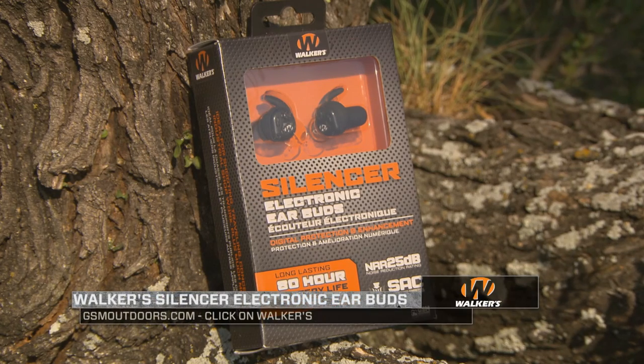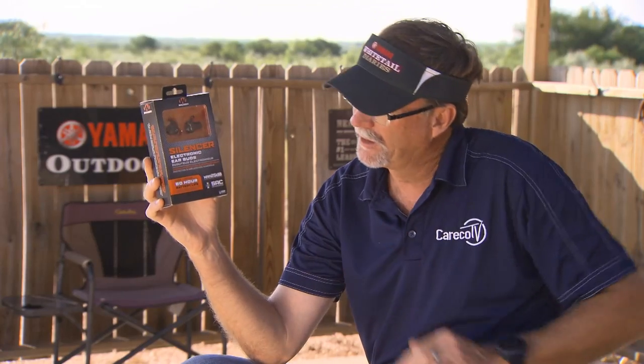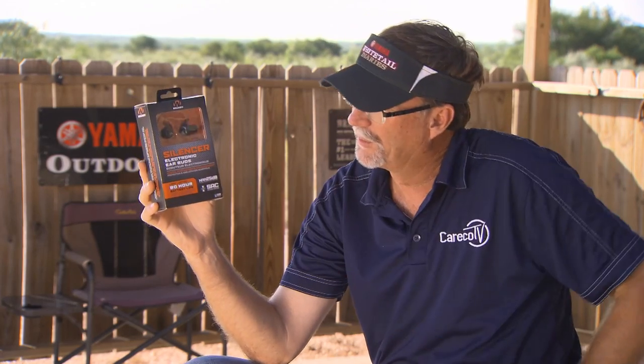Whether you're at a big concert, on the work site, or pulling the trigger, you can hear your buddies talk at a normal level, and when those big sounds come, it'll block them. As you look at all these different products, it's not necessarily about putting big muffs over your ears anymore — it's as simple as wearing something like the Silencer electronic earbuds from Walker's.